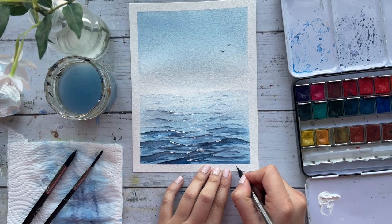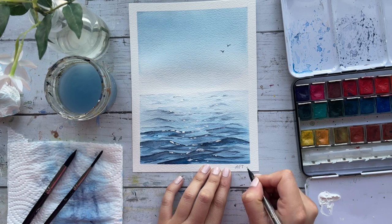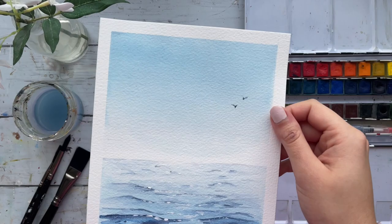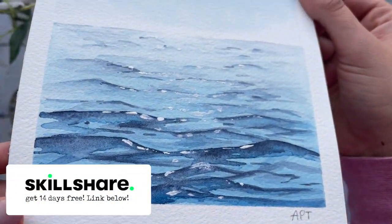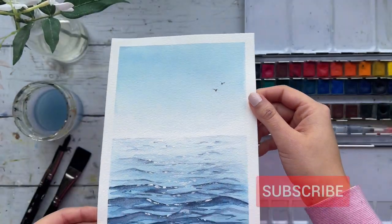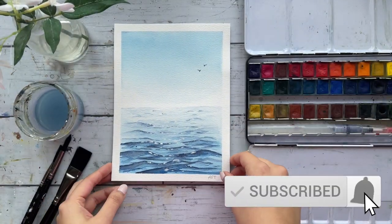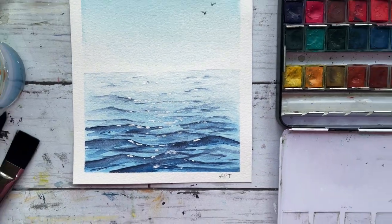I really hope you all enjoyed today's painting tutorial. If you'd like to share your work with me, the link to my private Facebook group is in the description below. A real-time version of this video is also available on Skillshare, so be sure to check that out. Don't forget to like this video and subscribe if you haven't already. Thank you so much for watching and I will catch you very soon. Bye guys!